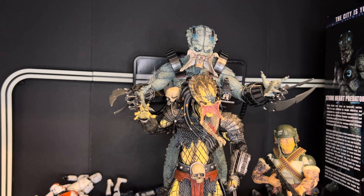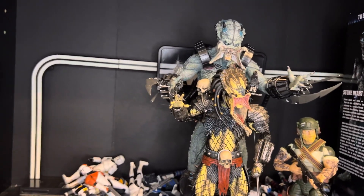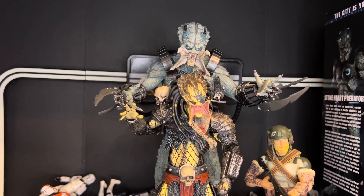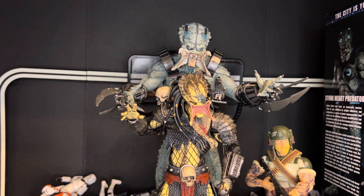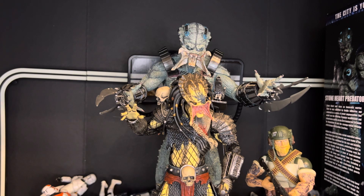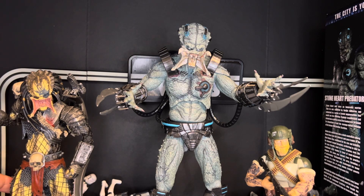I use GI Joe Classified in my Predator display as the humans that they fight. As you can see, he's big, he's really big — he towers over an already tall predator. This guy's built off the ADP body and it's fairly tall compared to a regular predator. I'm comparing him to Scarface here because he's the predator that actually kills Stoneheart. I'll have an actual review for Scarface coming — let me know if y'all want to see a review of Scarface. I think he's probably one of the best NECA predators ever made in my opinion — he is my favorite, maybe because I love the game.